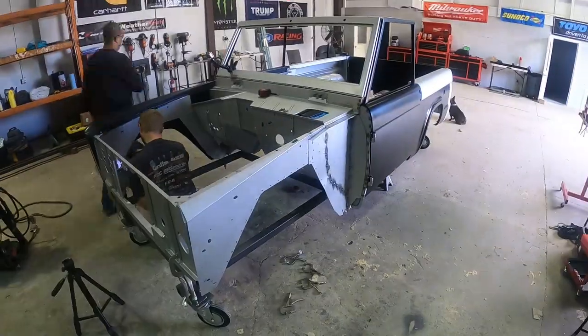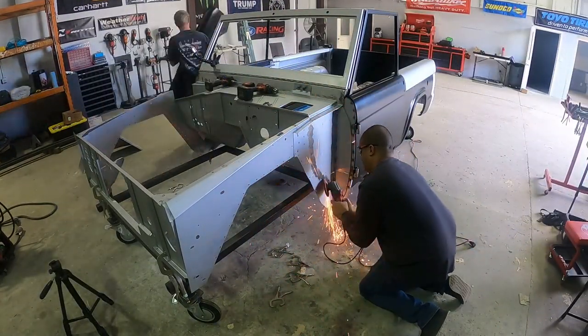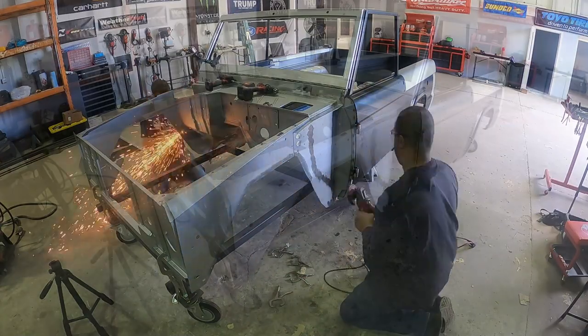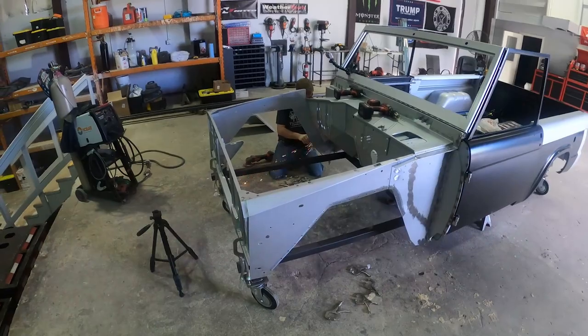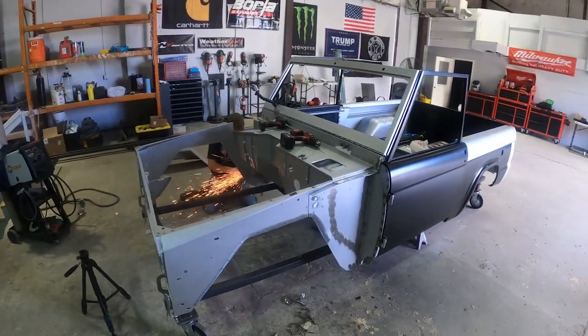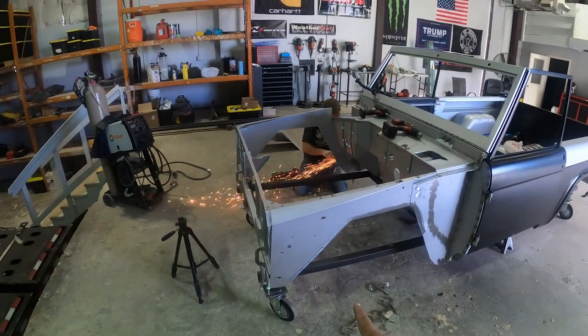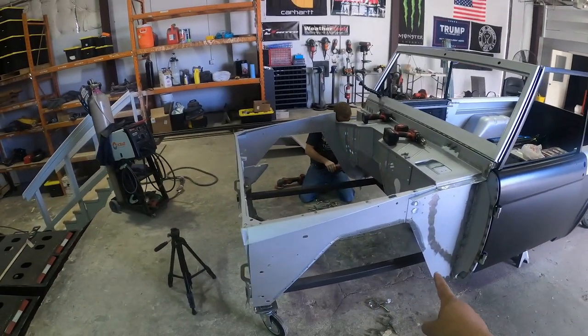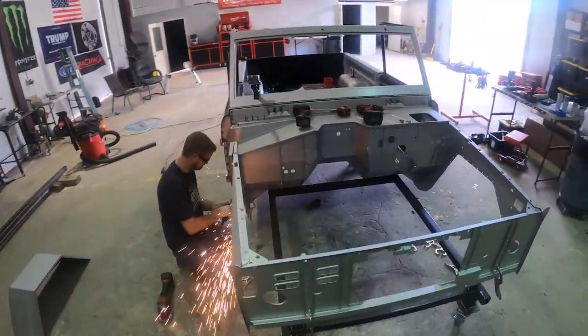We've moved on to the front clip — Chris is drilling all the holes out for the front wheel wells to get the front clip all adjusted. You can see Chris getting everything ground down over on the passenger side for the wheel well, just getting it all cleaned up. We're going to get that adjusted and cleaned up on the driver's side as well — he's almost finished over here.